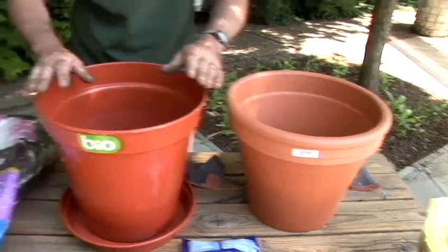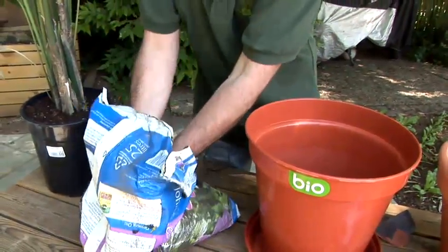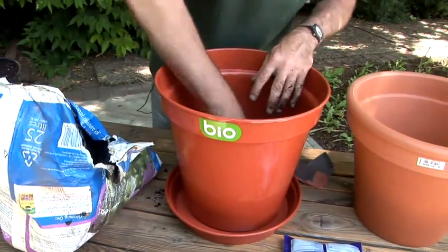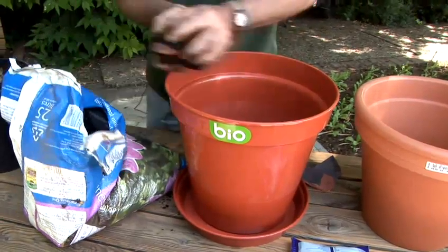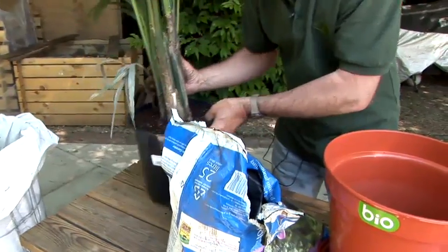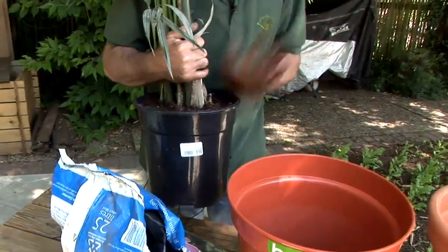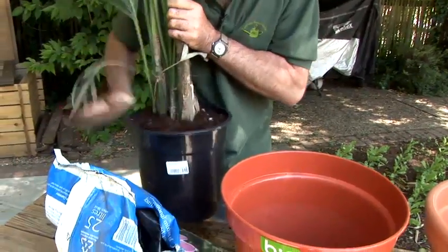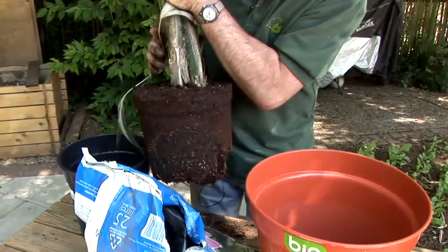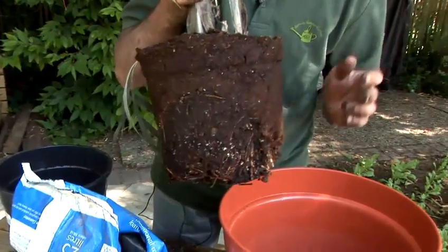I'm now going to put some compost into the new plant pot. You won't know exactly how much compost to put in — you've got to do this by trial and error. I'm now going to take the old container off the palm, and if I just give it some gentle taps around the rim that will loosen the root ball. You can see here it's got quite substantial roots — don't disturb the root ball, leave that intact.